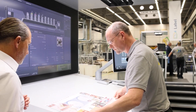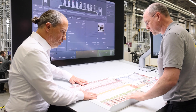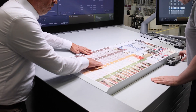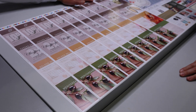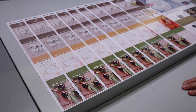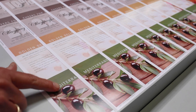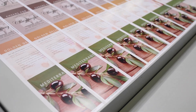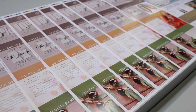Here we have our start-up phase. Sheet number one, two, three, four, five, six, seven, eight — and I saw you activate the good-sheet counter with ten sheets already. So here you see a little bit of waste, but even with eight or nine sheets you are in very good quality and in a stable production mode.